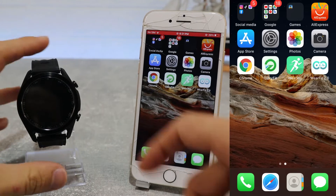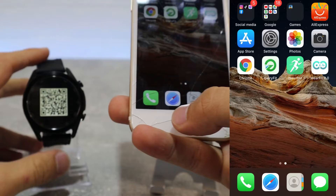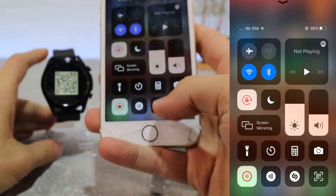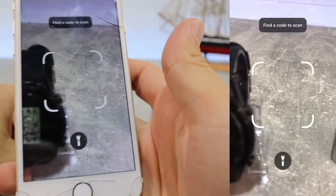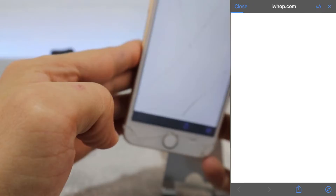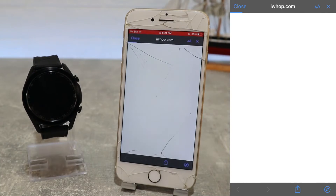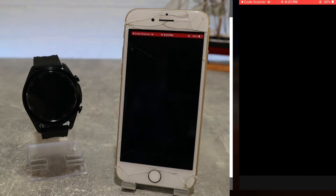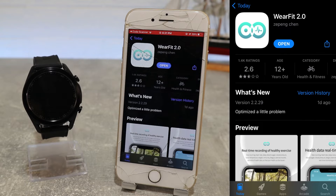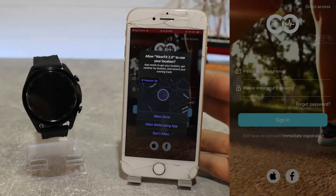The process to connect this watch is very simple and quick. First let's make sure our Bluetooth and location are on. If you watched the unbox video you know that we have the QR code on the watch to scan for the app. Let's open the scanner and it will show us the app that we need to download. This link will send us immediately to the App Store where we can see WearFit 2.0. Let's download this app and see how it goes.